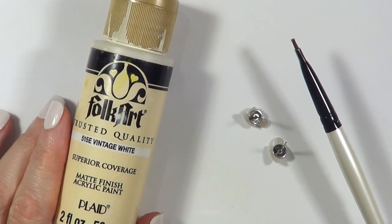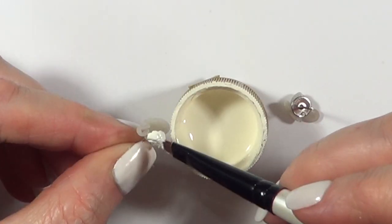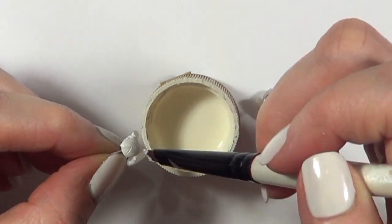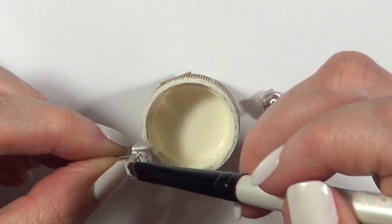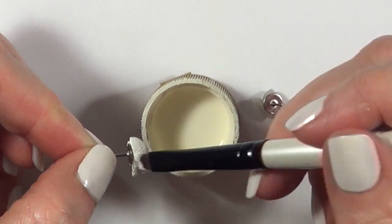Then I'm going to be using this vintage white paint with a brush and pretty much covering the whole earring. You can use any color that you want — if you don't want them in white, you can use black, gold, silver. Teal would look pretty cool as well. I'm just going to be giving these a few coats until it's covered.